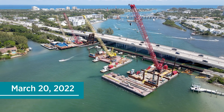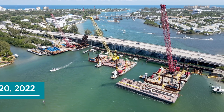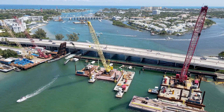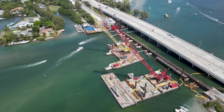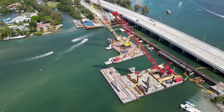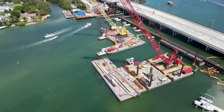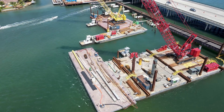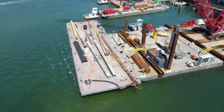We'll start on March 20th. Work here is primarily based off of barges that can be relocated around the site as work progresses. There are currently five cranes involved with the work here. The different tools and materials being used are also stored on barges.